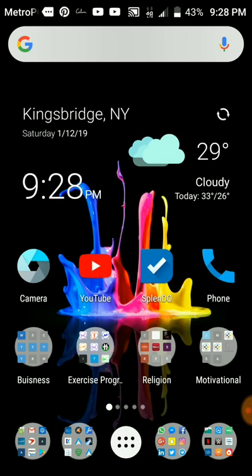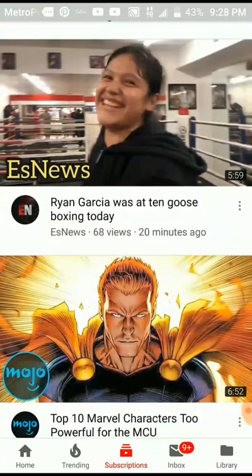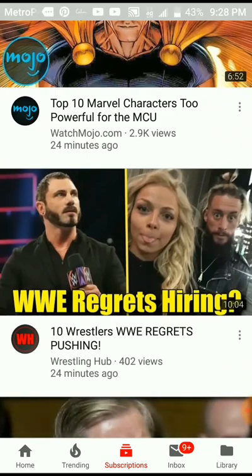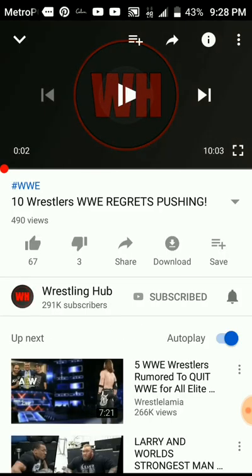Step number one: you want to click on the YouTube app, which I have here on the screen. Let's say you wanted to watch a video — I'm a big wrestling fan, so let's go with this wrestling hub video right here. There it is, and we want to watch it on the TV, but we don't see the cast icon.